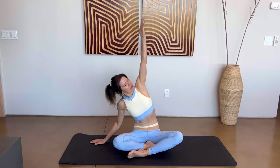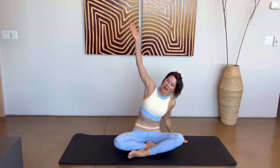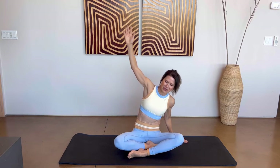Bring that right hand to the outside of your right thigh. Breathe in as you sweep your left arm up and over, feeling a stretch. Breathe in as you come back up. Exhale, that right arm up and over — really reach and extend that arm. Breathe in as you come back up.